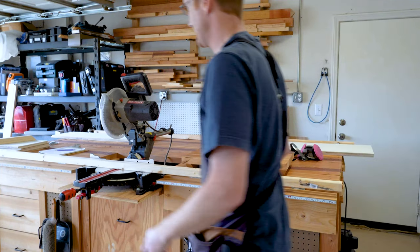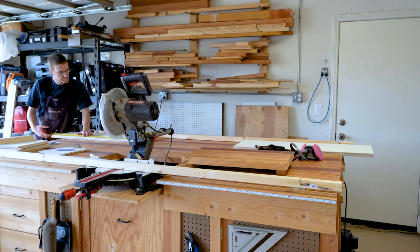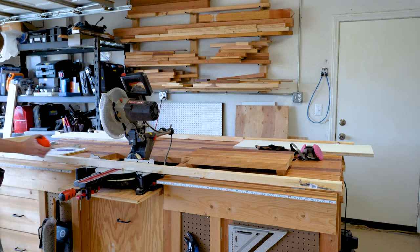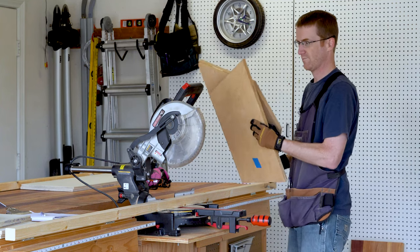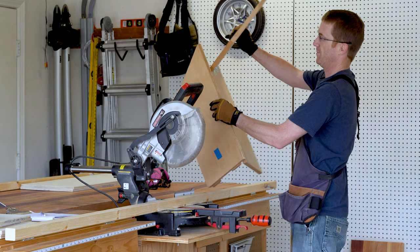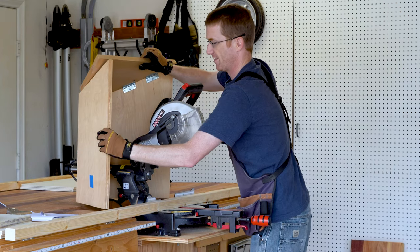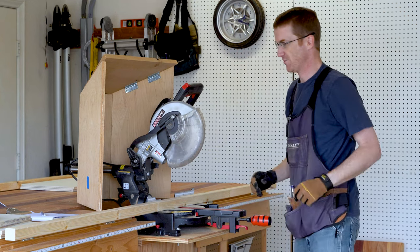For my 2x2s, I want to cut these to the same length that I cut the sides of the box — 37 and three-quarters. I built this little collapsible dust catch a few years ago; it stores away nicely.